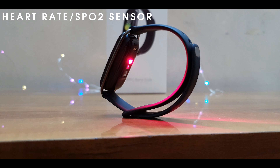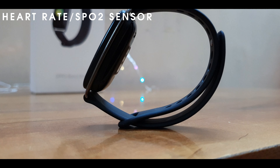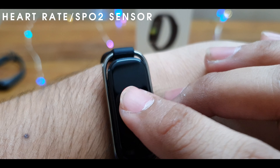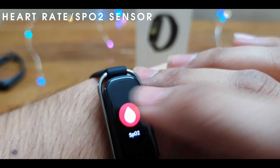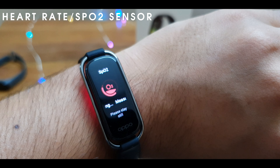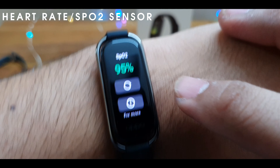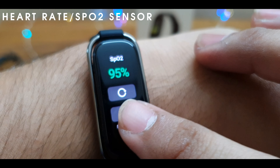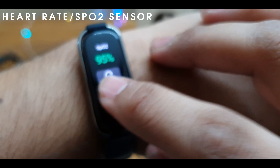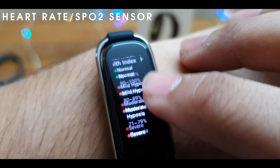You can continuously measure heart rate. It also has SPO2 — blood oxygen monitoring — to check your oxygen levels. Tap here for more information and it will show you the normal range.